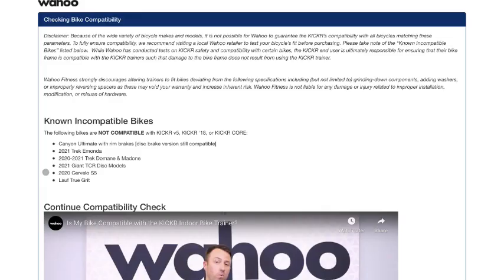A lot of people like myself were unaware of compatibility issues, so here's what Wahoo has to say: 'Because of the wide variety of bicycle makes and models, it is not possible for Wahoo to guarantee the Kicker's compatibility with all bicycles. To fully ensure compatibility, we recommend visiting a local Wahoo retailer to test your bicycle's fit before purchasing. Please take note of the known incompatible bikes listed below.'